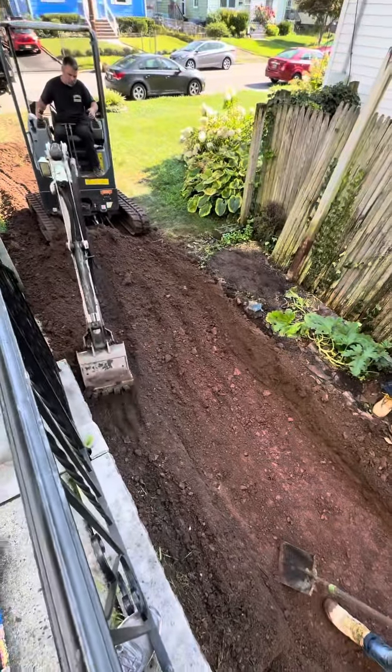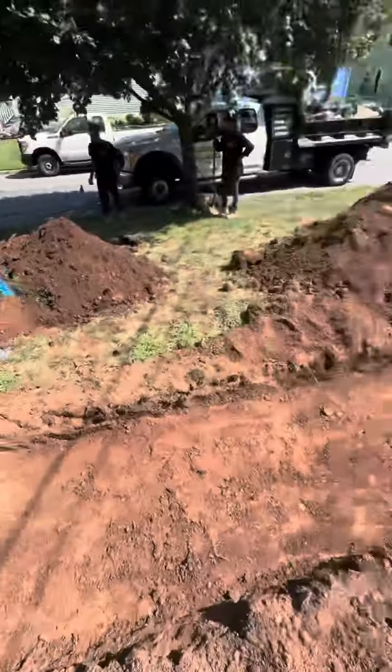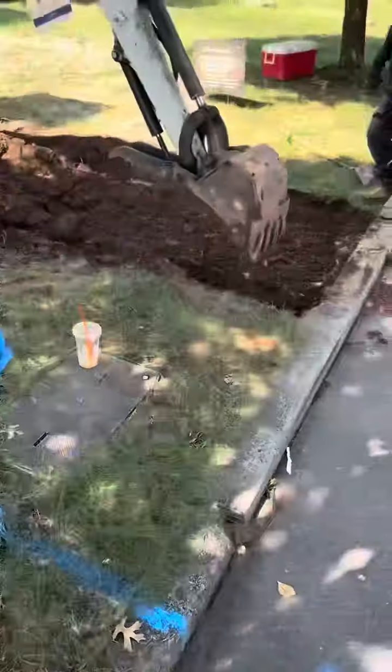We're digging eight inches below grade. Below grade means below grass level — eight inches all the way down and around. Once we get everything completely excavated, we then must remove the dirt off the property.